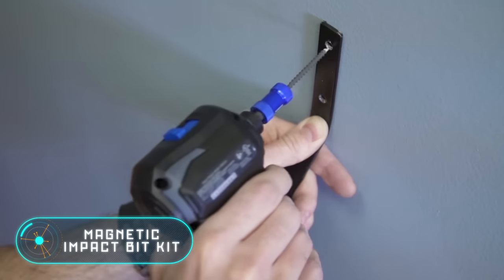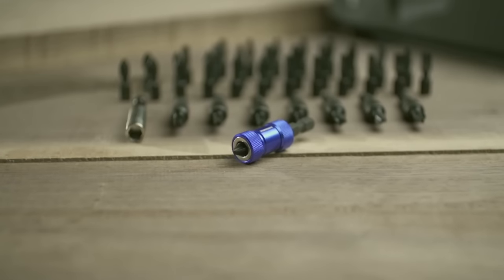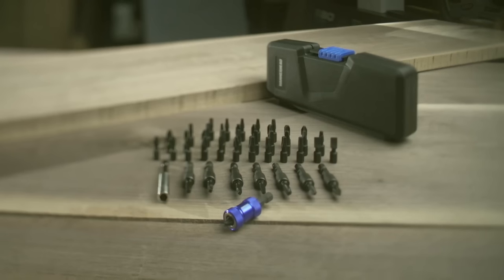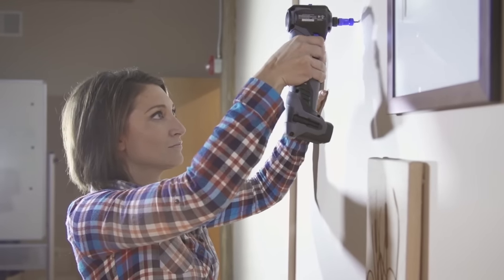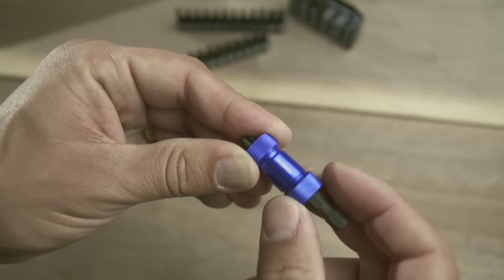The Magnetic Impact Bit Kit nozzles simplify the process of screwing by allowing you to use only one hand. Magnetic tips were used in its manufacture, which helps keep screws in place with a force four times greater than usual. A standard hex extension cable is also included in the kit.